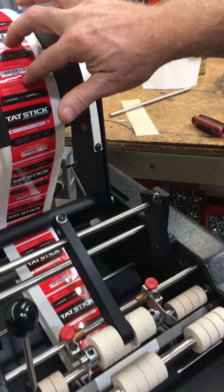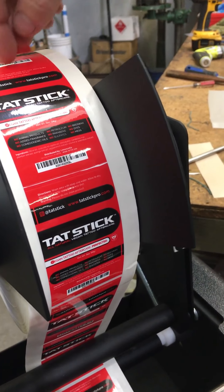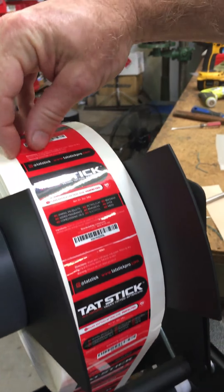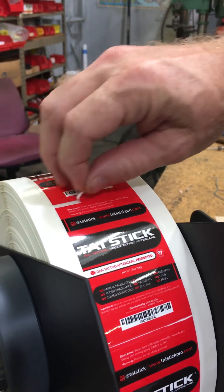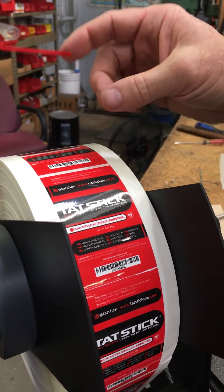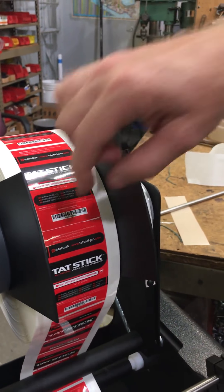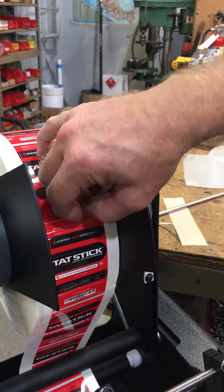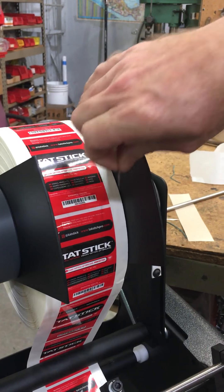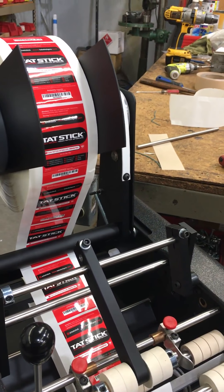First, your labels were done very, very poorly. They didn't remove the excess material between each label, so you have this little piece that wasn't weeded correctly, so those are going to have to be removed. You could do those by hand, which we've done here, so I'm going to do two of them here, and we should be able to run about eight containers.